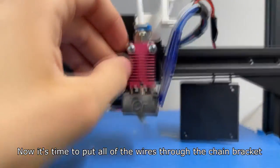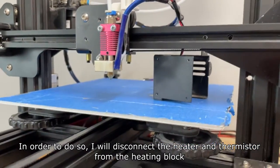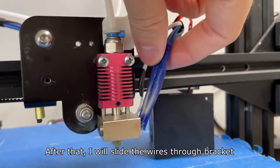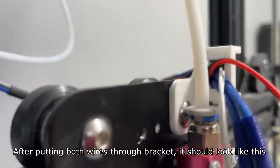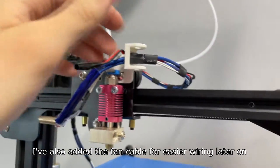Now it's time to put all of the wires through the chain bracket. In order to do so I will disconnect the heater and thermistor from the heating block, then slide the wires through the bracket. After putting both wires through, I've also added the fan cable for easier wiring later on.